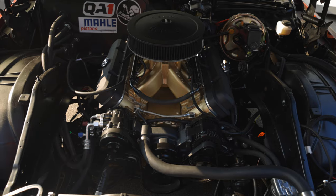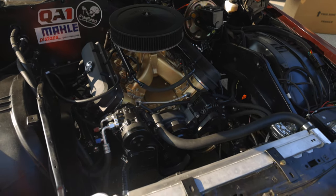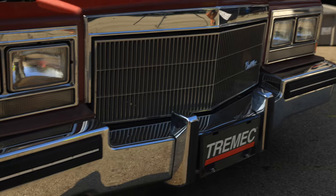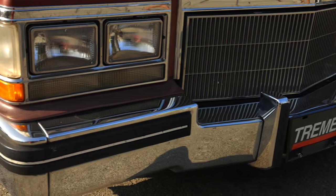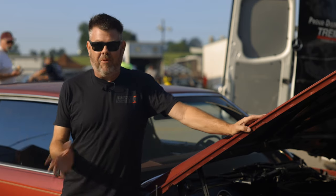I had a 427 Warhawk crate motor in there at 600 horsepower. I got a six-speed Tremec — obviously because I work at American Powertrain — so we put that behind it, and I started building the car in March of this year, a year after I got the car, to get it ready for Power Tour.